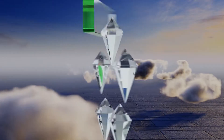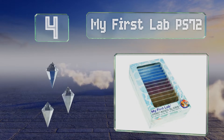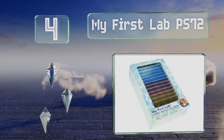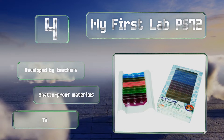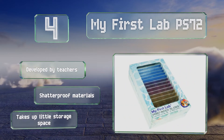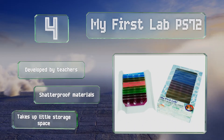At number four, the award-winning My First Lab PS72 consists of 24 colorful slides with three professionally mounted specimens on each. You get a wide range of items to examine such as salt, sawdust, pollen, hair, and mosquito larvae. This one was developed by teachers and is made with shadow-proof materials. It takes up little storage space.